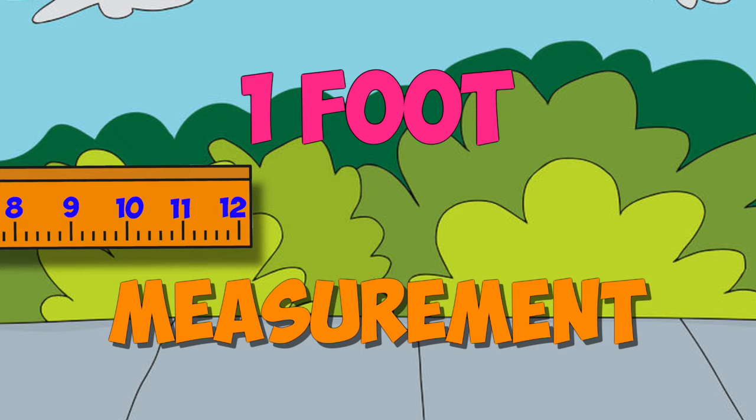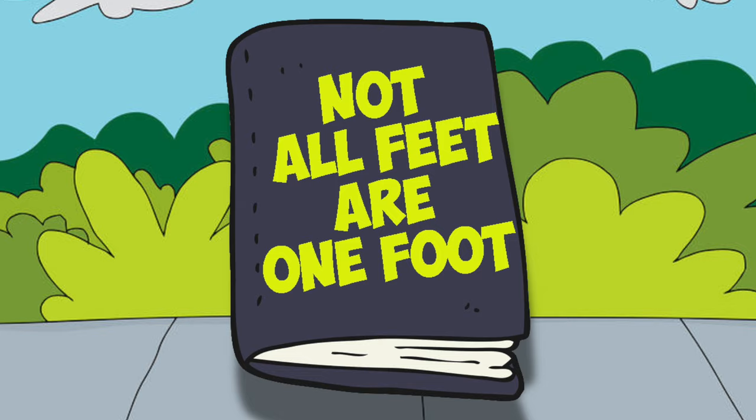12. 12 inches in a foot. No, not that kind of foot — the kind of foot we use in measurement.